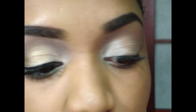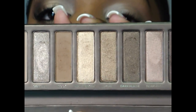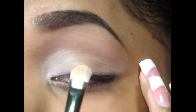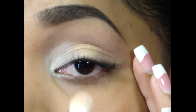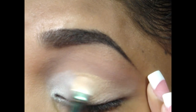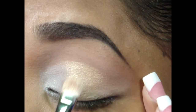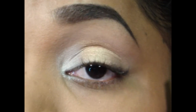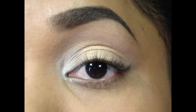Then I'm going to flip the brush over and grab Half Baked, which is a shimmery golden color. It's available in single eyeshadows as well, and the MAC equivalent would be Amber Lights. I'm just picking that up on my 239 again on the other side and pressing it onto the middle of my lid, sweeping it over into that Virgin color just to blend the two.